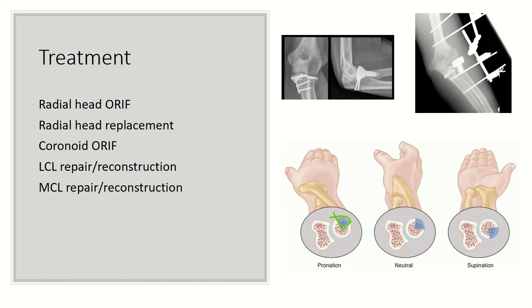Treatment really is operative at this point. With respect to the radial head, you are either going to do open reduction internal fixation or replace it. Open reduction internal fixation is indicated for non-comminuted fractures involving less than 40% of the articular surface. An easy pimp question with respect to ORIF of radial head fractures is the safe zone for plate fixation.